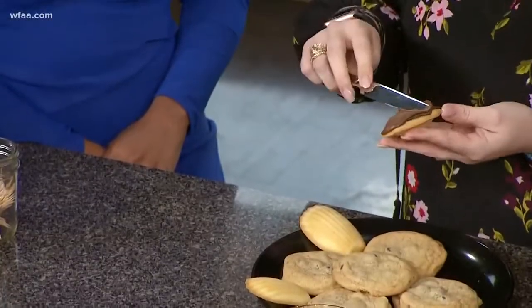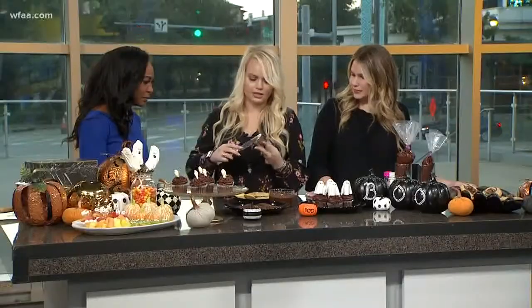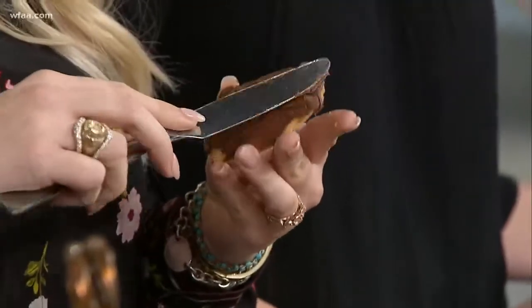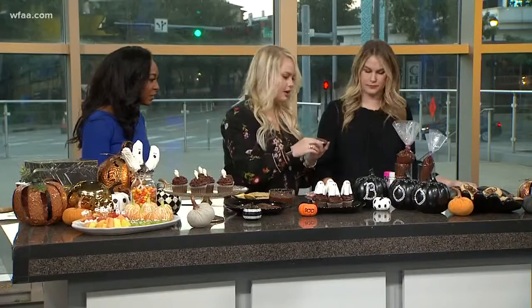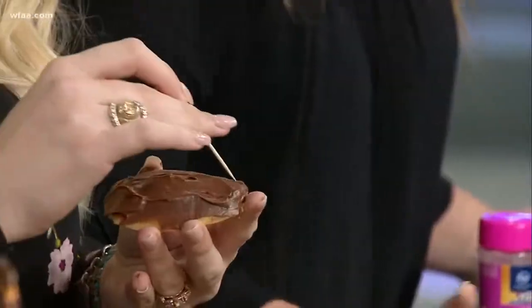This would be such a good activity if you have some little ones at home. Super easy, you can get your hands a little messy, but nothing too sharp so you don't have to be too worried. Once you go ahead and put a nice thick spread on that cookie, then you're going to take a toothpick and just make the little fur.